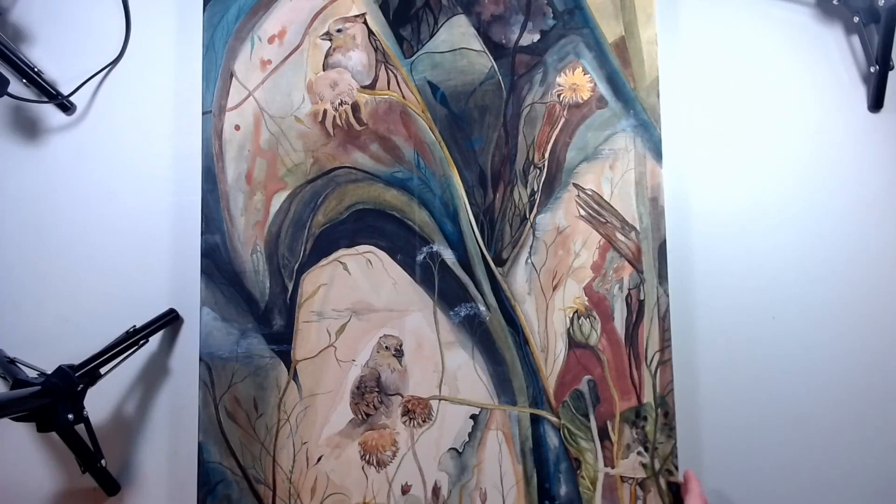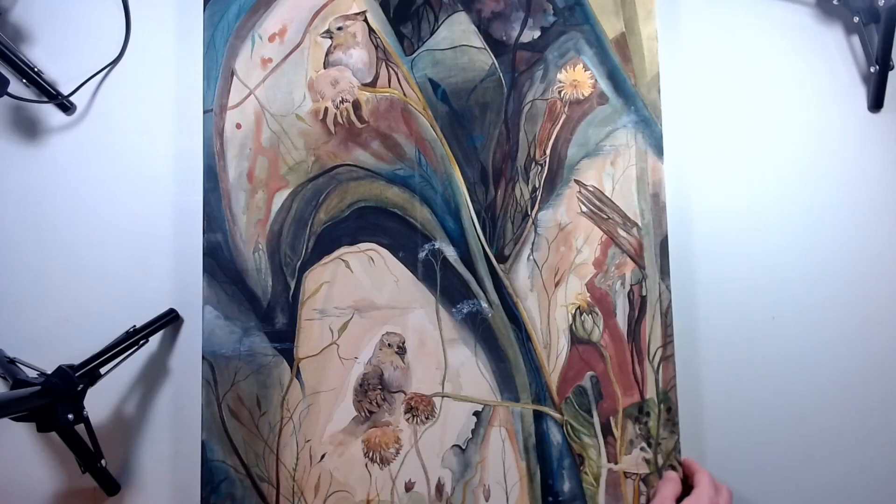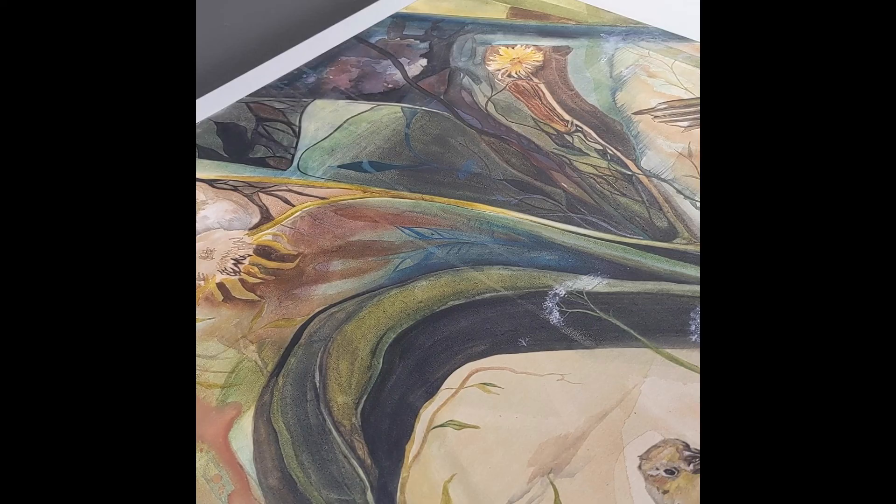This will probably be the last you see of them between here and my Instagram feed for quite a long time, unless I decide to do some weird time capsule thing down the road. But yeah, this is the entire collection of everything I've basically done in the past couple of years.